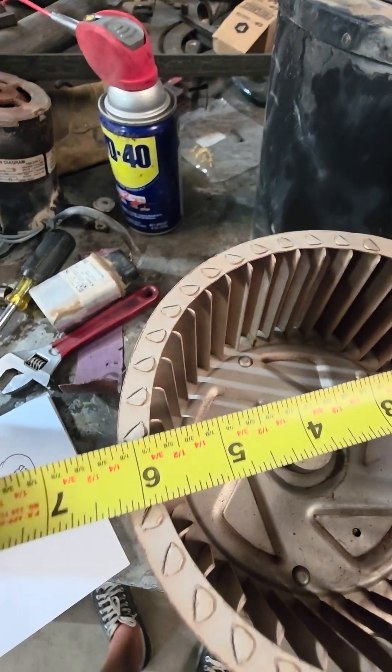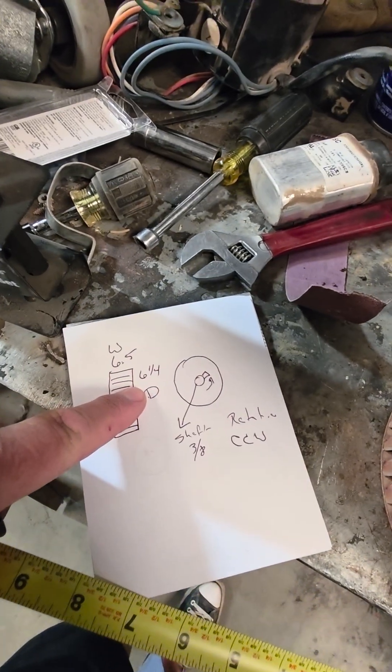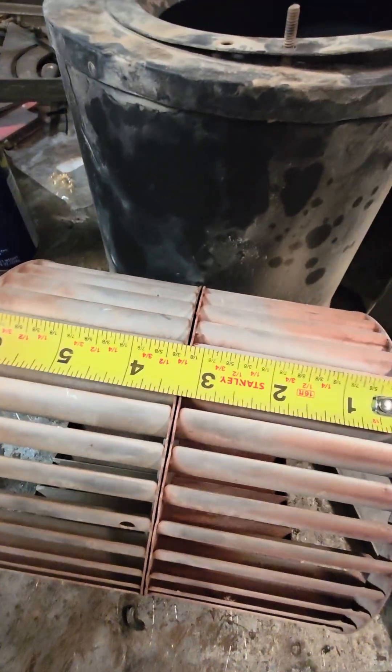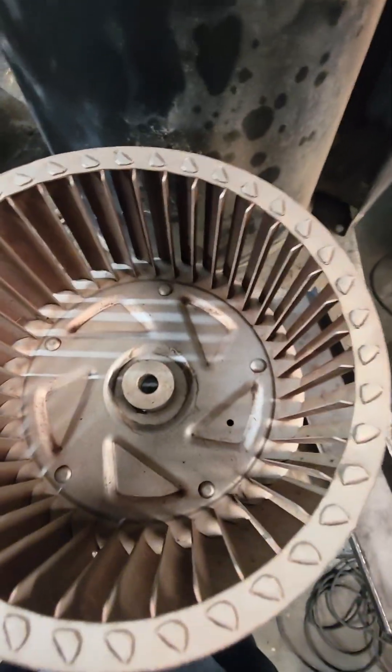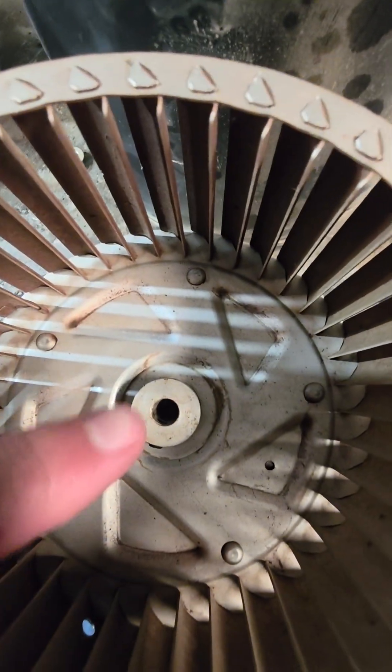Six and a quarter. Now you want to measure how wide it is — six and a half. With the shaft facing up, I already measured the shaft — it's 3/8. But from this direction you'll know which rotation it is.